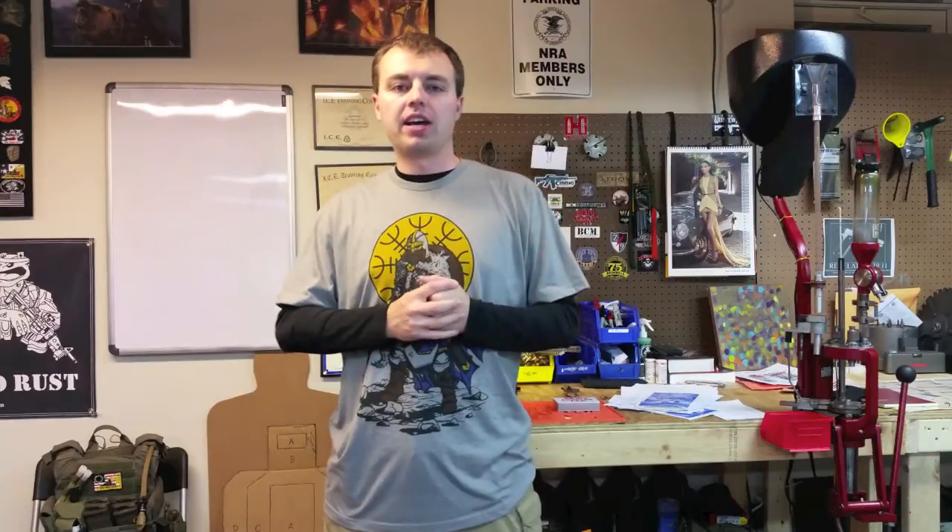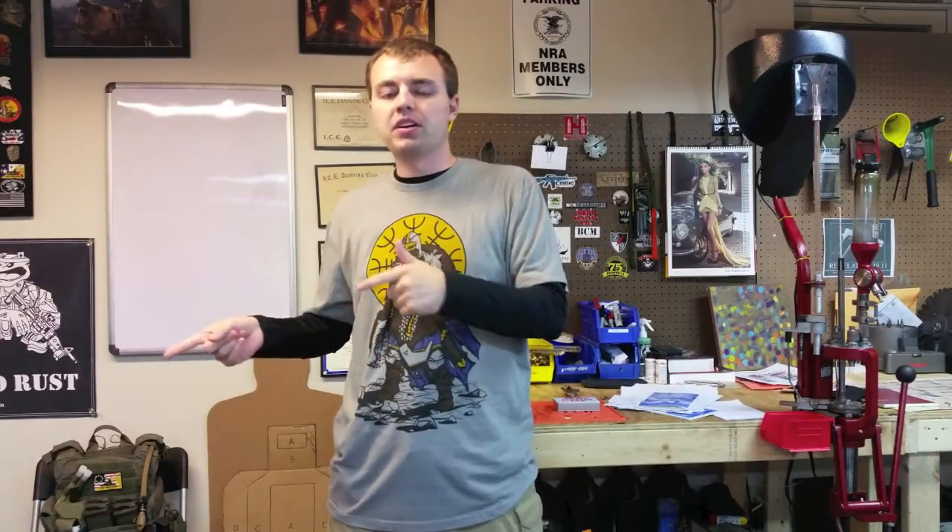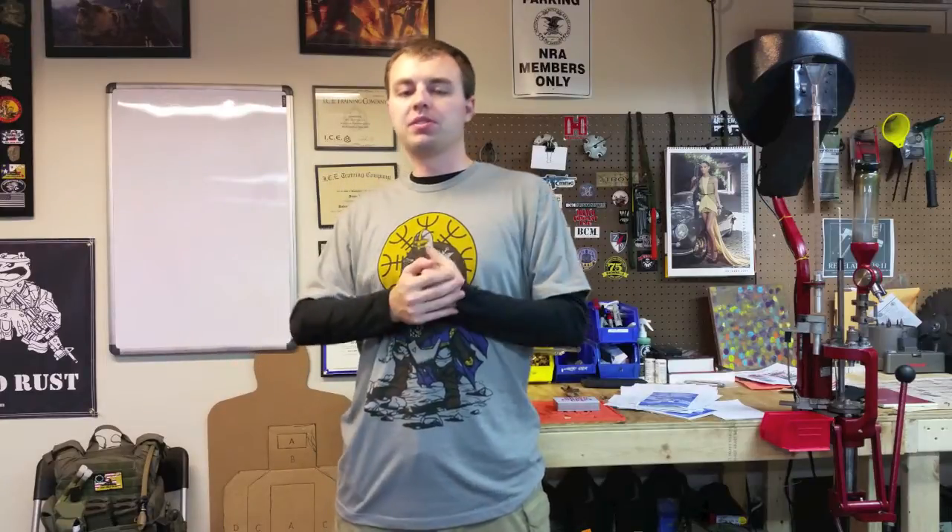Hey guys, it's Adam from Shield and Sword Academy here. Today I can show you guys something pretty cool. I went to a 3-Gun event in Garrettsville, Ohio a couple weeks ago, and I was talking with Gary Quisenberry.